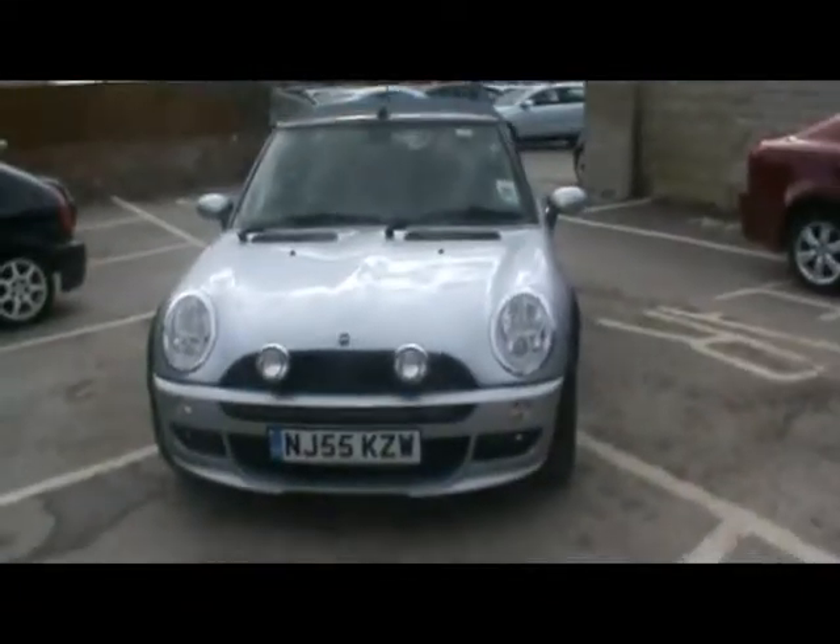If you'd like any more information on this car, please contact our sales team — happy to show you around the car in more detail.